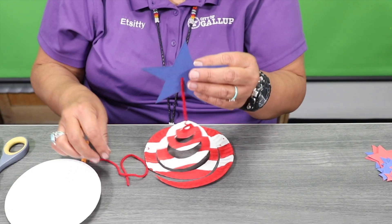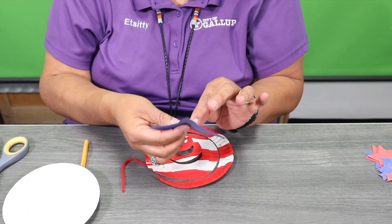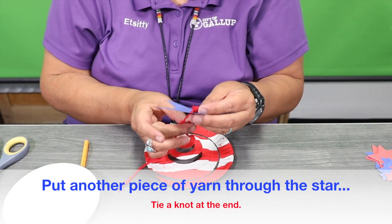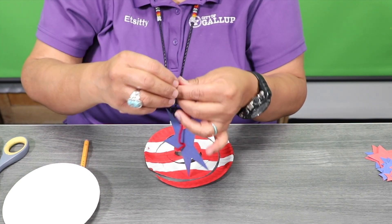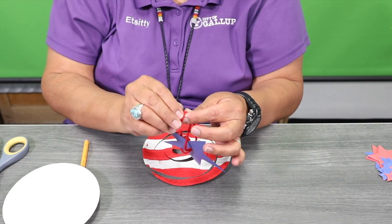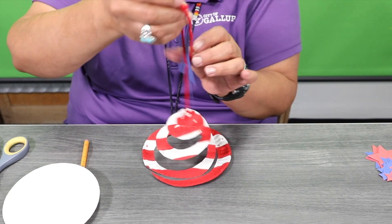Once that's done, I'm going to take the same thread and put it on top and tie a knot at the end, so that way when you want to hang it up, you can hang it up.